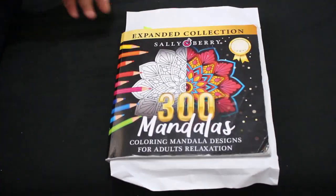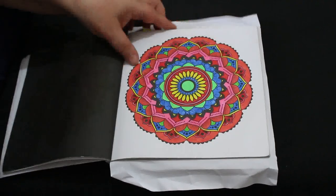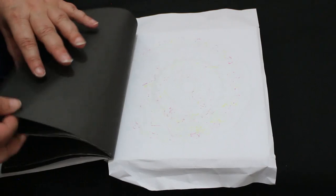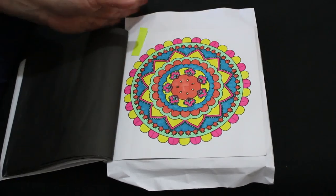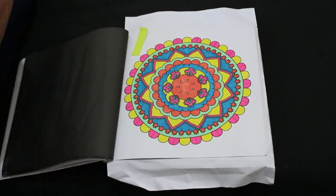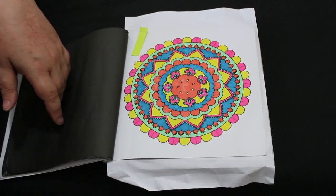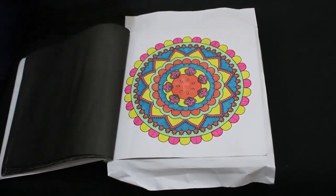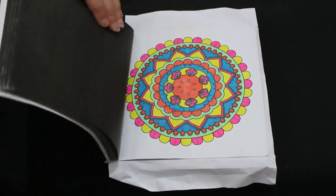On to patterns — I did another one in 300 Mandalas by Sally Berry. I try to do one every now and again, sometimes one a month. This was done with various markers from a mixed box I've got — Shuttle Art, United Office, and a few Sharpies. I think that blue was a Sharpie. I just love this book; there are so many great patterns in it.